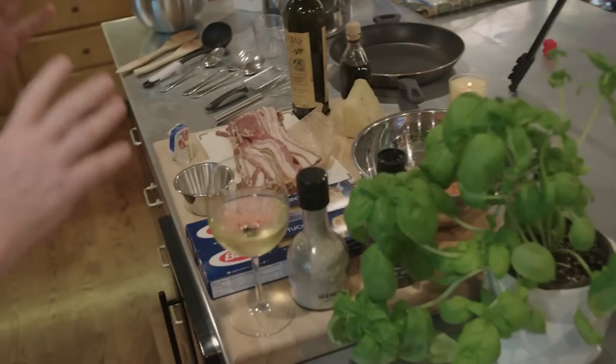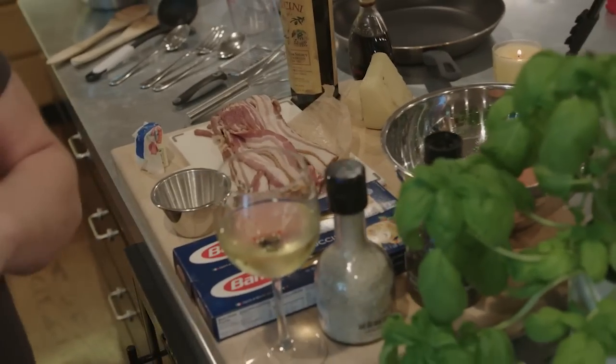We're going to make spaghetti carbonara. This is a recipe that was taught to me way back in the day when I was on tour in Italy. It's a very simple recipe, but you have to do it right. If you don't do it right, it's going to be awful. If you do it right, it's a dish from God.